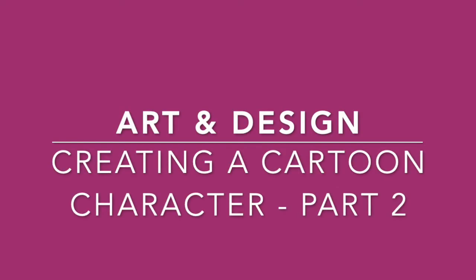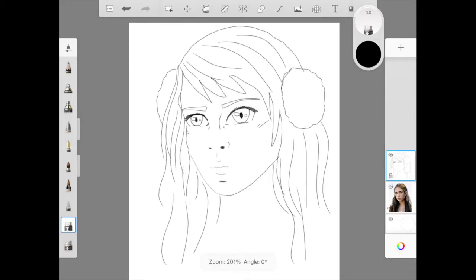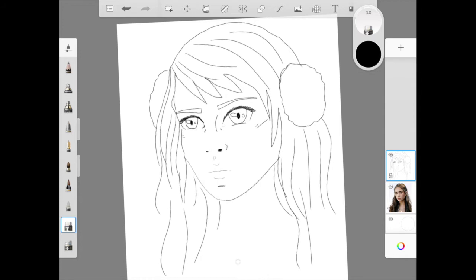Art and Design: Creating a Cartoon Character, Part 2. So we left off with the black and white drawing, and now to add colour we're going to want to add another layer. But this time we want to make sure that that new layer is underneath the outline.